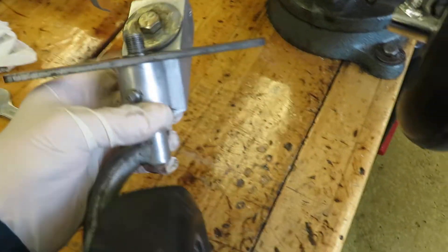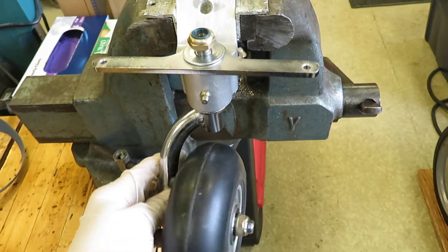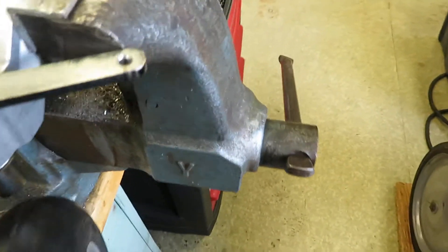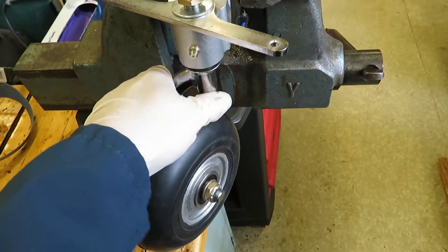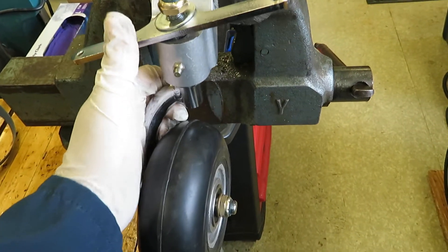I'll show you how that works here. So this is your normal tail wheel. There's steerable mode, but once you get past a certain point — watch, I won't be able to make it happen now — full swivel. There we go, full swivel. And it's got a pretty good detent there.